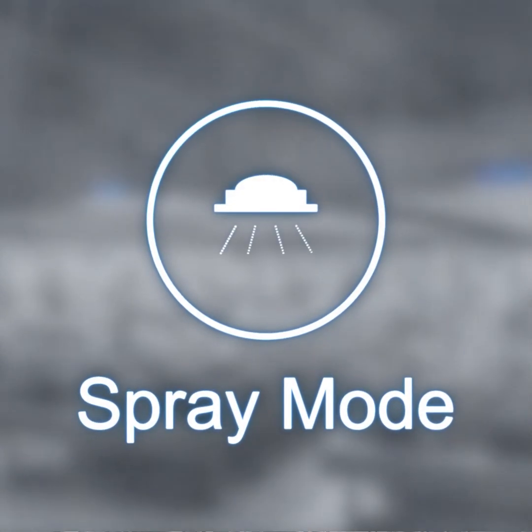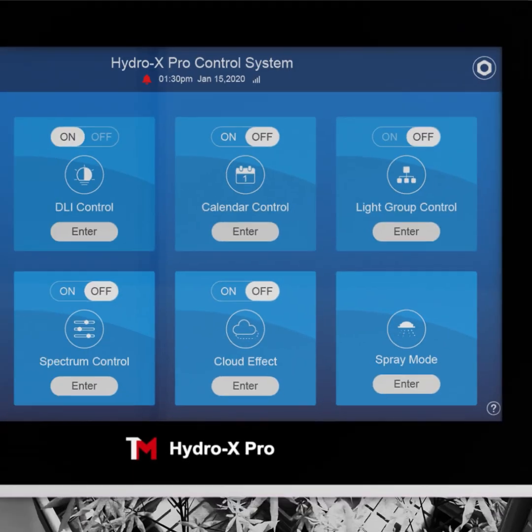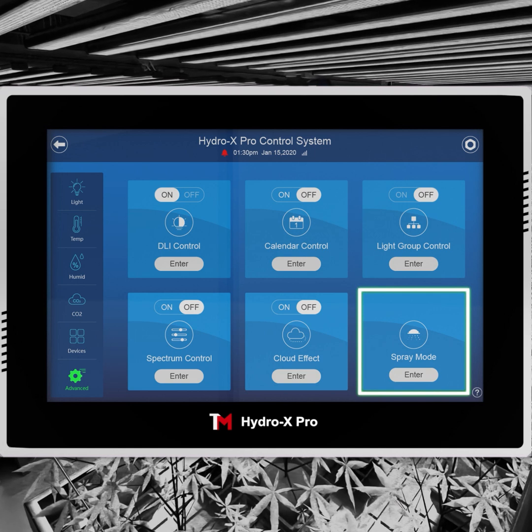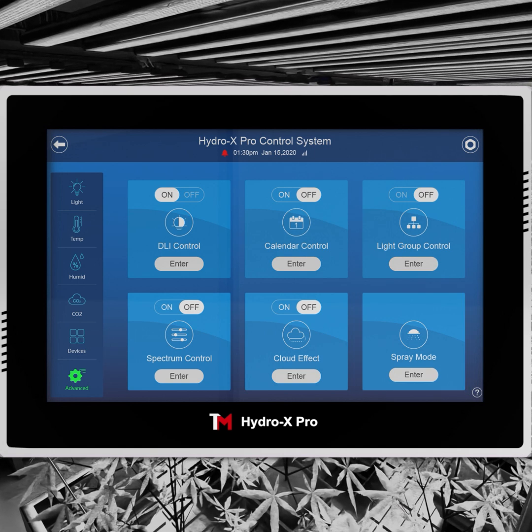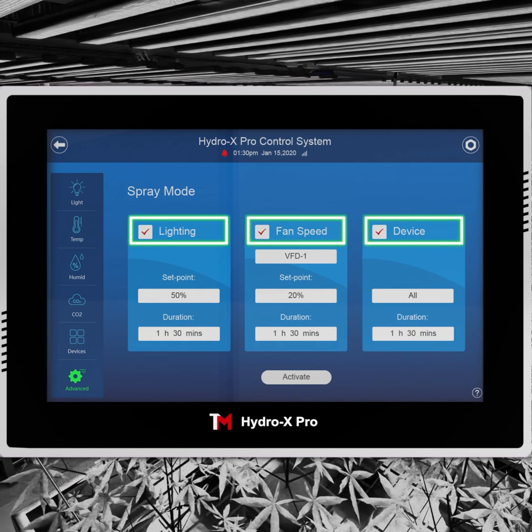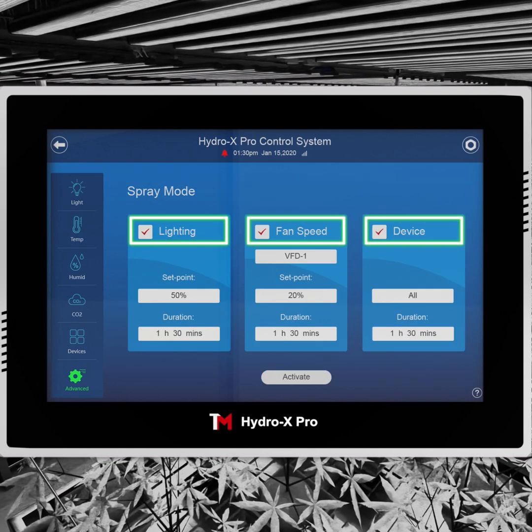Trollmaster introduces a spray mode feature to the Hydro-X Pro system. It will create a desired spray mode environment for spraying, then turn all settings back to normal condition automatically after a desired period. It allows you to adjust lighting, fan speed and DS module independently.